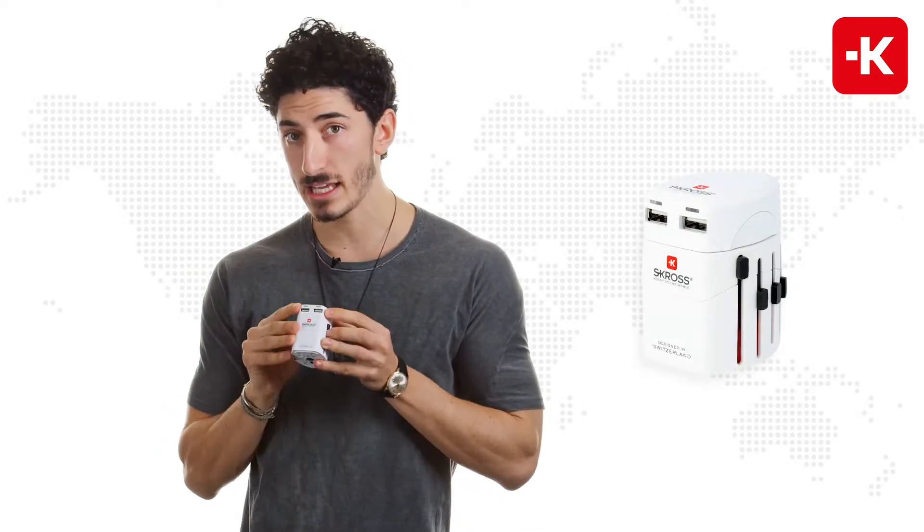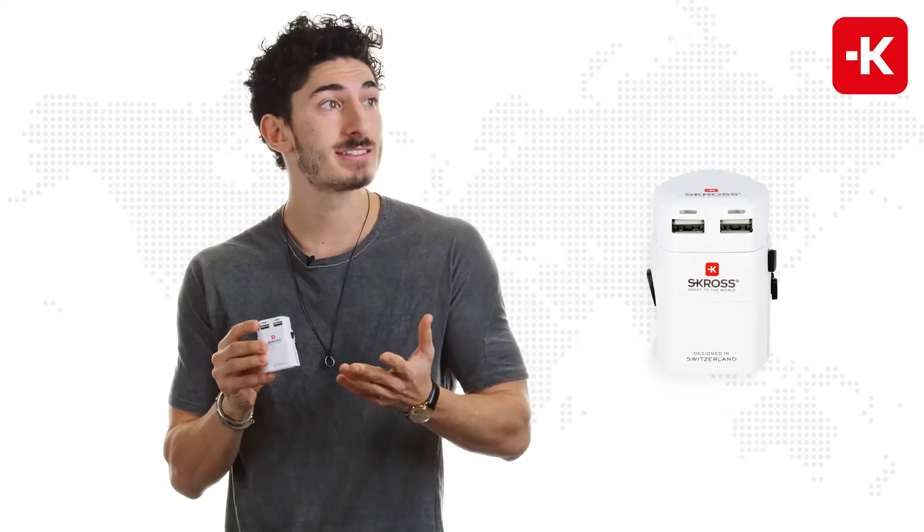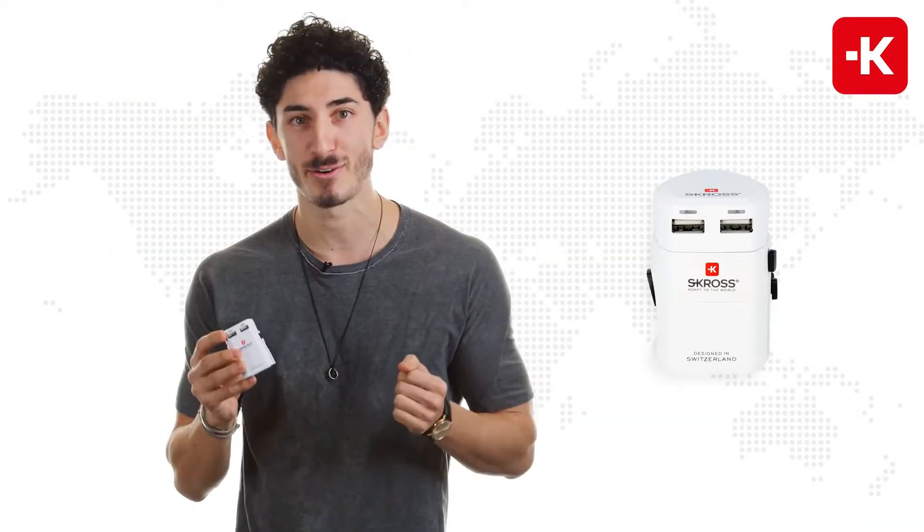It has two individual USB ports, which means you can charge up to two devices at the same time — say your iPad and your smartphone.